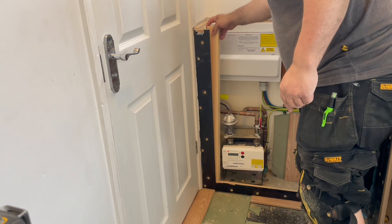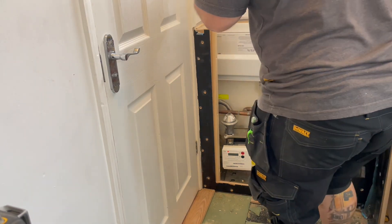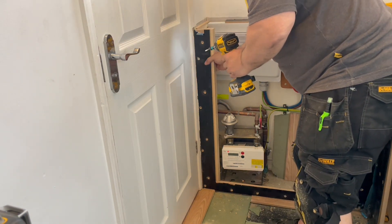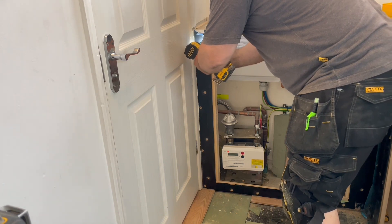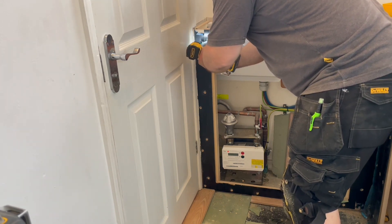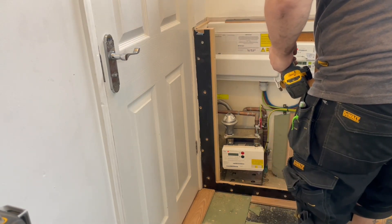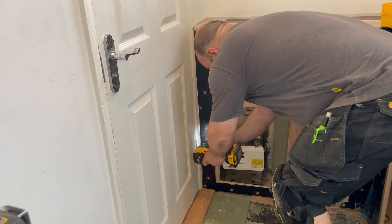Now I'm fixing these pieces of pine in place and this is going to give me an attachment point for my concealed hinges. If I get these in the right place it will make the hidden doors work properly and add quite a lot of strength to the front of the unit. All of these fixings will eventually be covered by the oak slats.